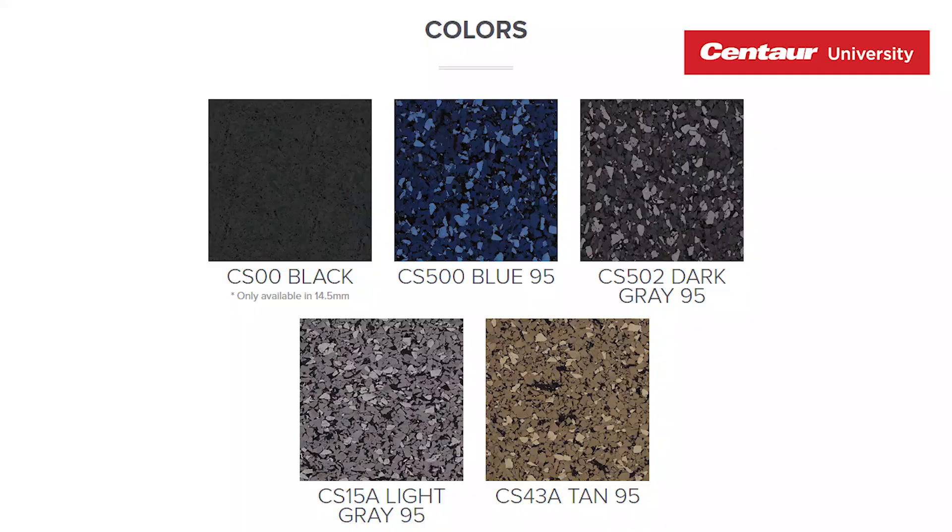So what colors does it come in? It comes in five beautiful colors, two of which are very high EPDM, meaning that there's hardly any black speckles in it.